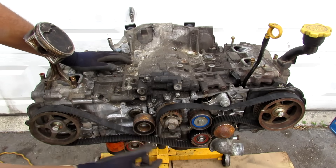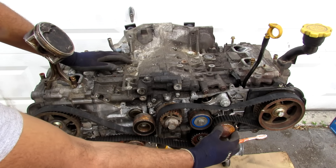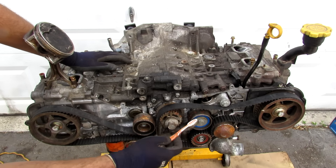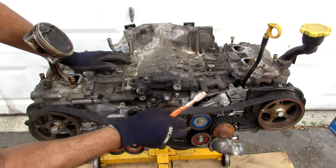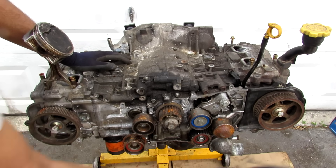This engine is driven off a timing belt. We've got the crankshaft in the middle and the two cams on the outside, along with the water pump, three idler pulleys, and a tensioner pulley. We'll just go ahead and start peeling this timing belt off — it's a really long timing belt just because the engine is so wide.